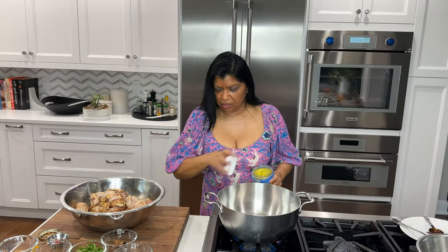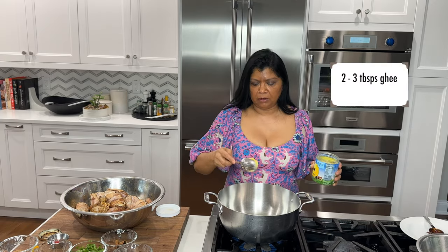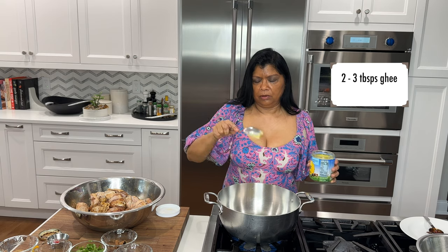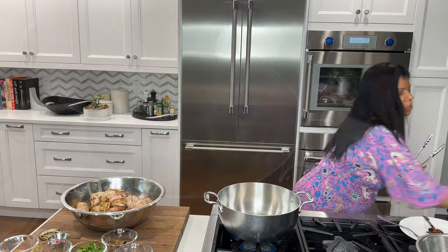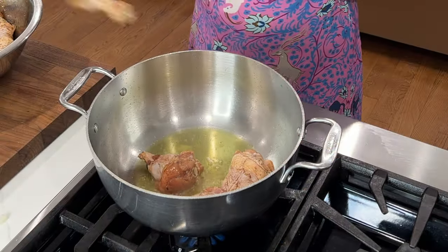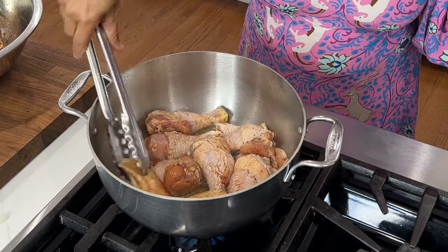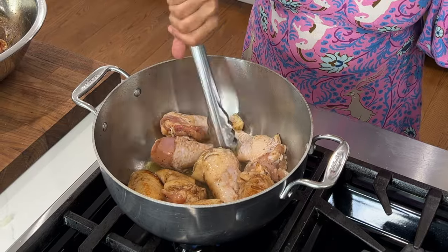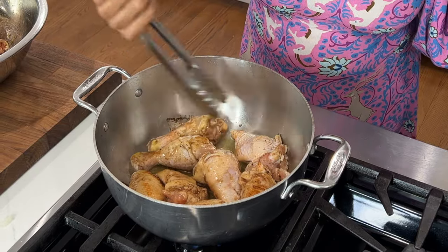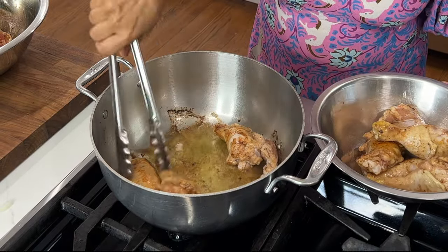I have my Dutch oven heating up and I'm going to add some ghee. You could use avocado oil, canola oil, or whatever works for you, but I think the ghee gives it more flavor. Whenever I'm working with a braise or chicken, I like to brown the chicken first. Lightly browning the chicken allows it to develop more flavor, and the beautiful fond left behind adds tremendous depth of flavor to the aromatics. This is done in batches and the chicken is removed and set aside.